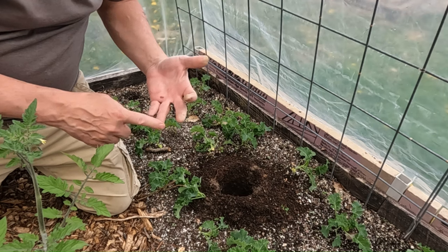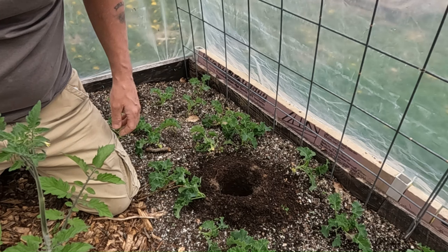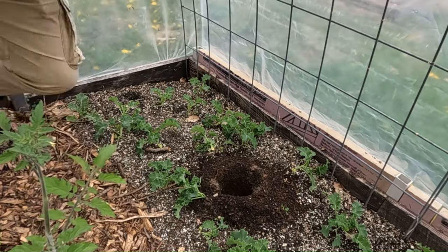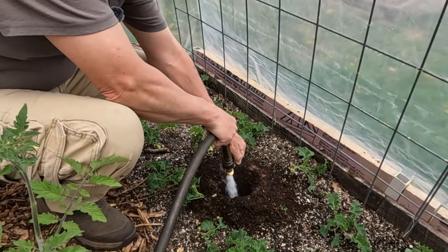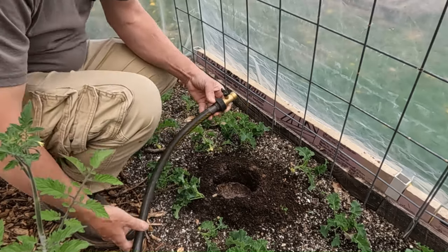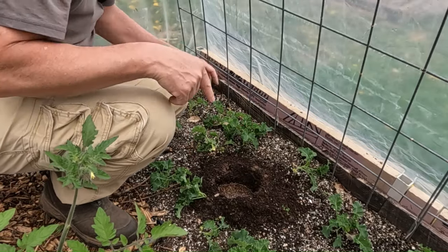The amendment mix is worm castings, greensand, and some rock dust — just minerals, a good organic fertilizer. This time, I've never done this before, but I'm going to put a couple of alfalfa pellets down in there too — never used them on tomatoes before, but I'm going to try it. Then you fill that hole up with the water hose and let it drain. When the hole drains, put your tomato in there and bury it as deep as the hole. While I let that drain, I'm going to go through and drill out the rest.